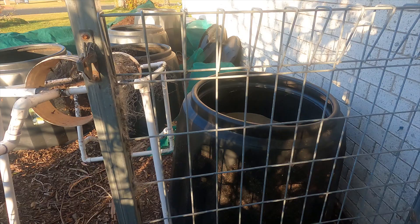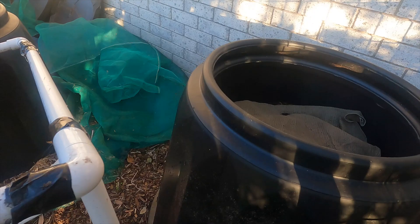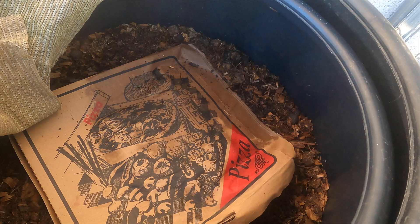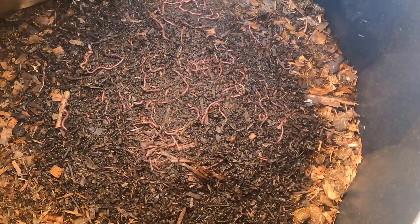So over here through the gate — I've got currently four set up. We've got the sifter here in the way so I'll just remove that. This is the first one. I'll give you a look inside. Look at all those worms — they're really going hard on that. There's some fresh compost in the middle there.